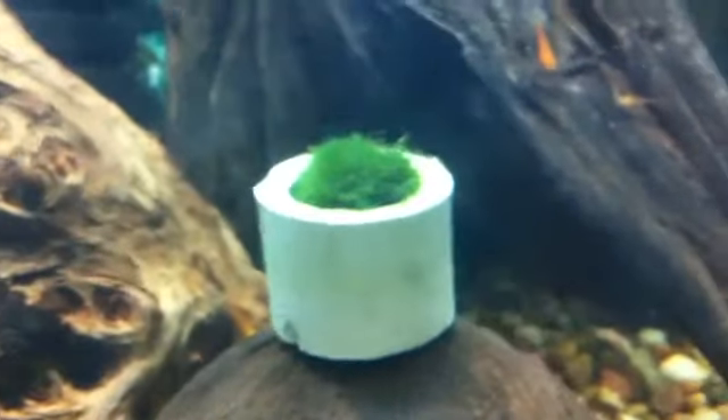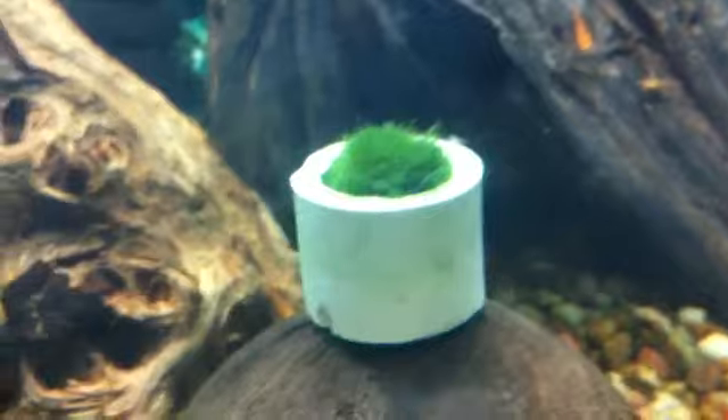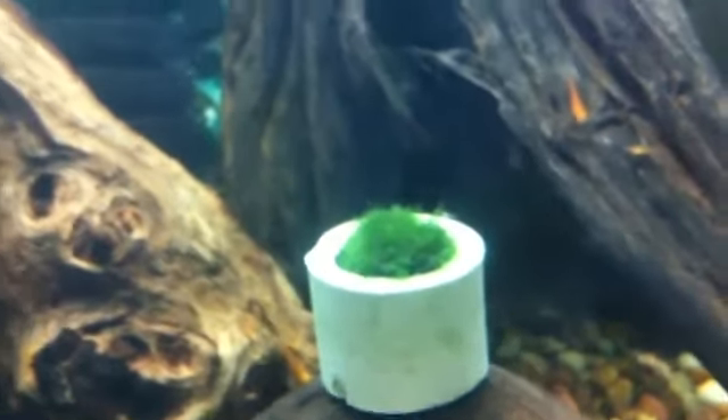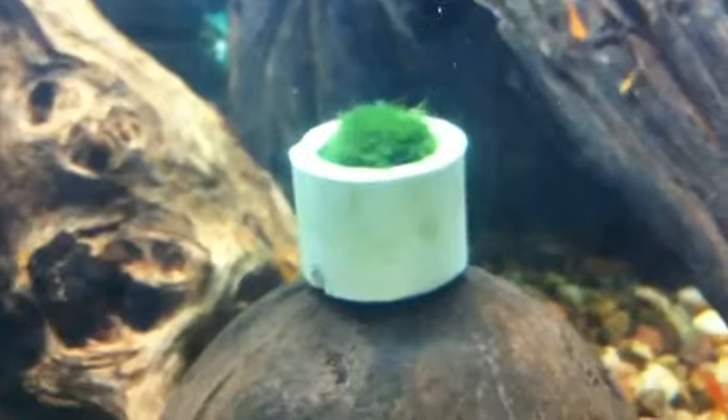This little bit here is what I did yesterday — I put a little bit into a ring and I'm trying to grow it up, just to use it as an example. I will update on this once it grows.